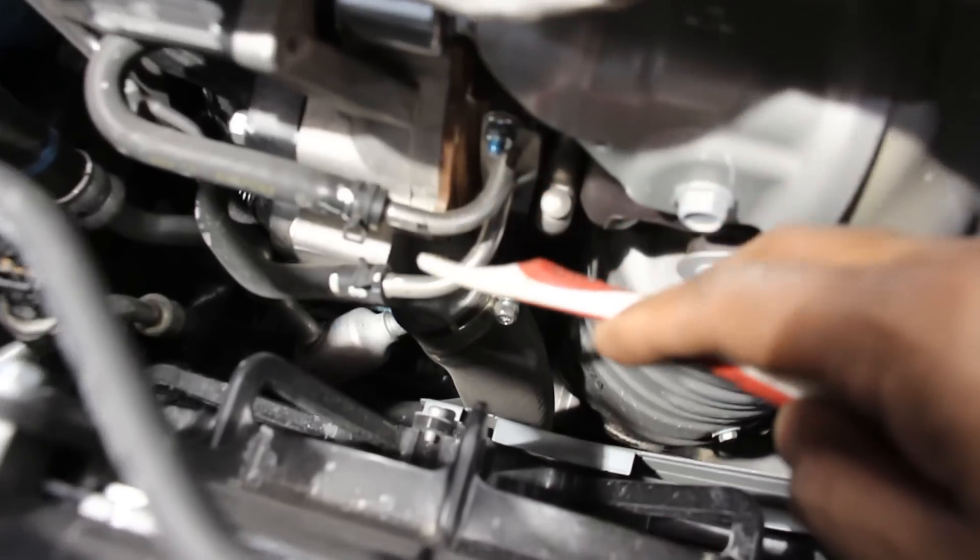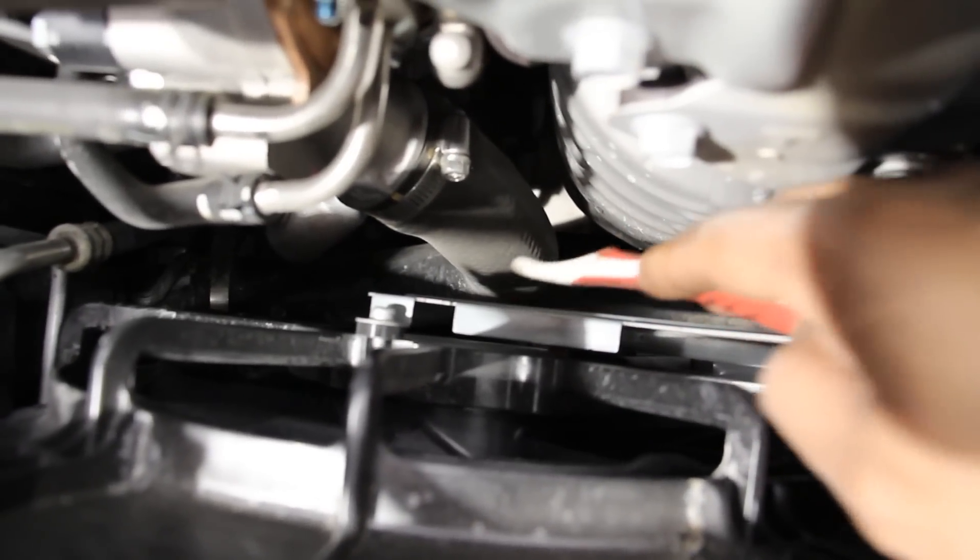Honda made some changes to improve the efficiency of the turbocharger. You can see where the air inlet bolts directly to the turbocharger. It's then sped up by the airflow coming off of the exhaust. The exhaust continues down into the catalytic converter, and the pressurized air heads down through a pipe into the air-to-air intercooler at the bottom, located in front of the radiator.